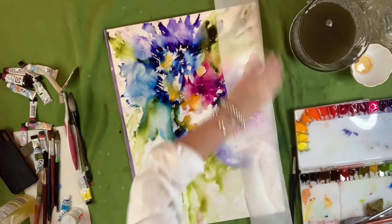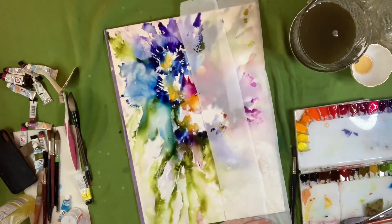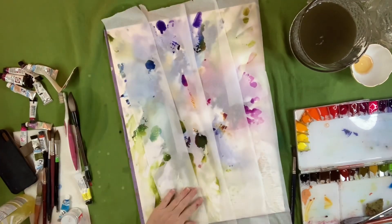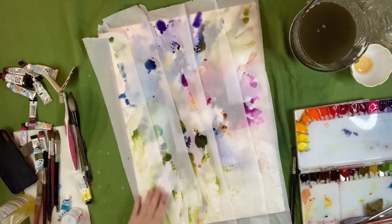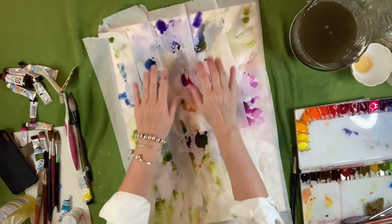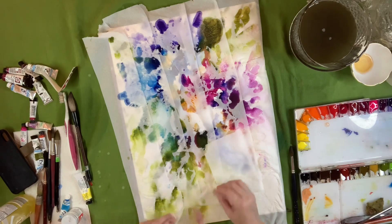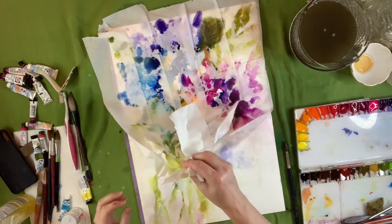Now I'm going to go in and adjust a little bit of the water because if I don't do that, I'm going to have pools of water all over the paper. It also gives me the highs and lows that I want. I pull that off and there's another layer.